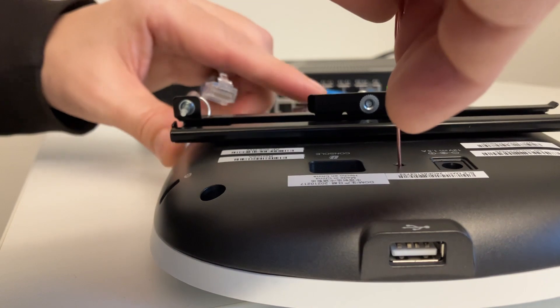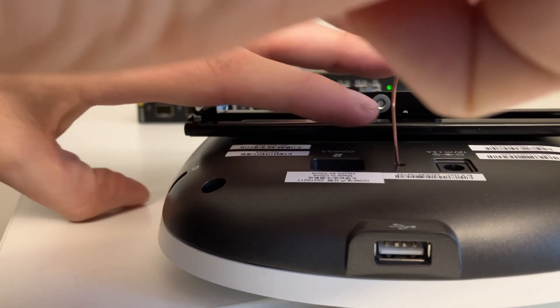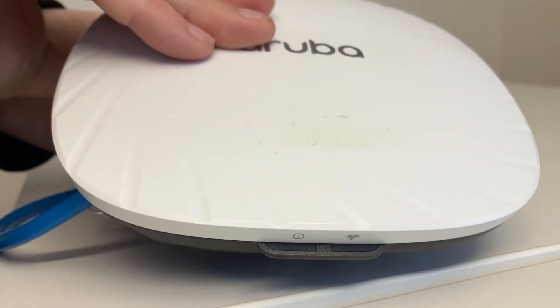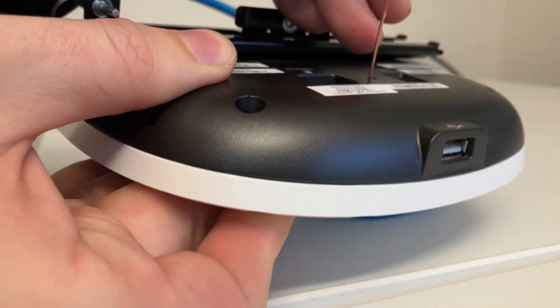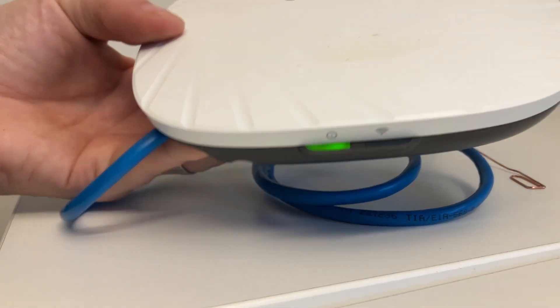While holding the reset button with a paper clip, we plug in power and hold it for 10 to 15 seconds. We can see the power LED is flashing. We continue to hold the paper clip in the reset hole, and after 10 to 15 seconds we release the paper clip — and now it should be factory reset.